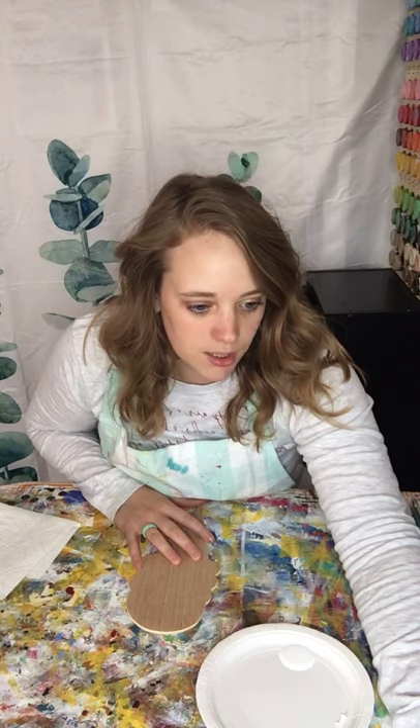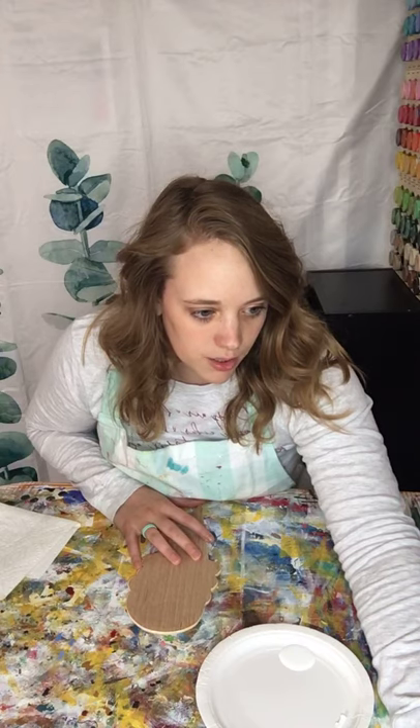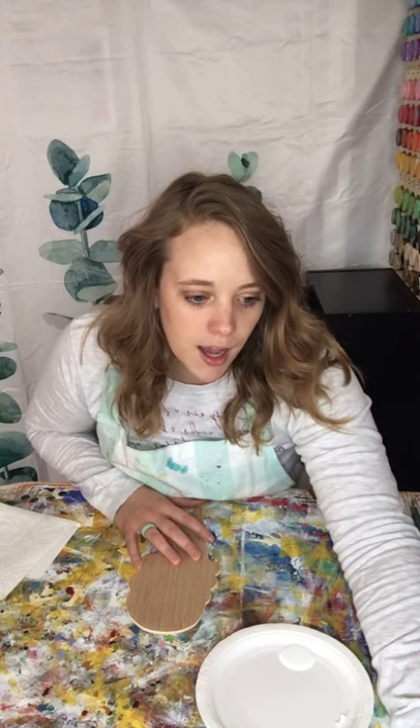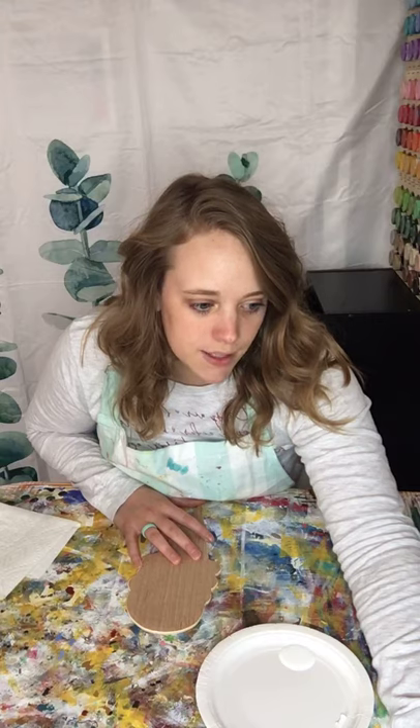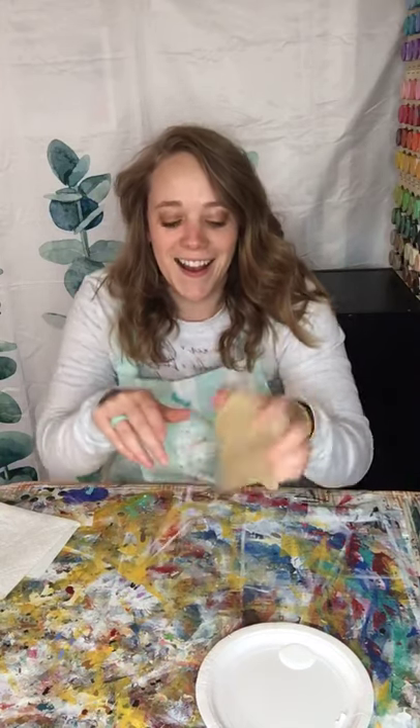Hi everyone! I hope you are having a great Monday so far. I'm just gonna get this all pulled up right now. All right, so today I am going to be painting this little ice cream cone. If you are new to my channel or my Facebook page, I do have a YouTube channel which I upload all my Facebook lives to. My name's Kayla and I'm here with Broken Compass Creations.